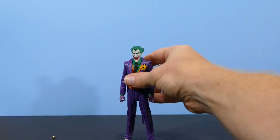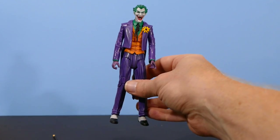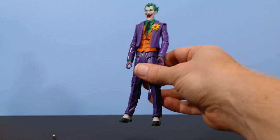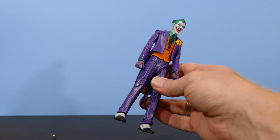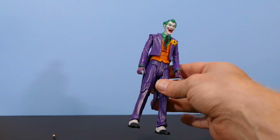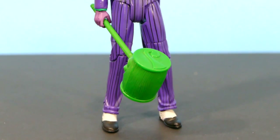But for me, I'm going to put him on a shelf with his accessories next to Harley Quinn and the rest of Batman's rogues gallery, and probably not move him — only to dust him once or twice a year. So this kind of articulation is fine for me. If you're into the more technical toy photography, the articulation on this Joker might not quite be up to par with what you're looking to do.